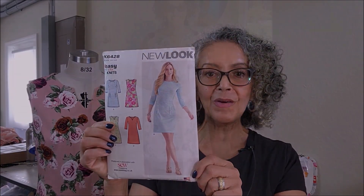Hey everybody, it's Carmen. Welcome back to my channel and today it's a pattern review on New Look 6428.